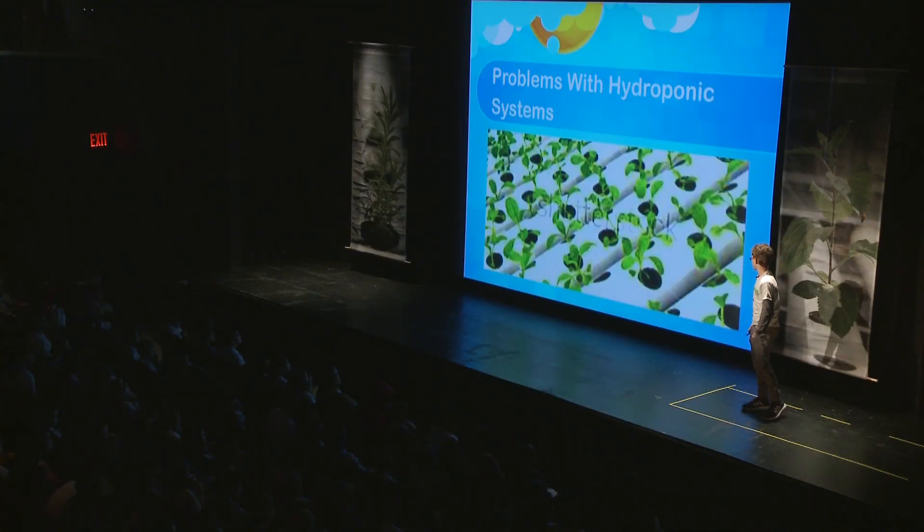But hydroponics isn't perfect either. It can take a long time to make the system, and it costs a lot to make. Sometimes the system doesn't hold that many plants, and it requires lots of maintenance to make sure it doesn't break.